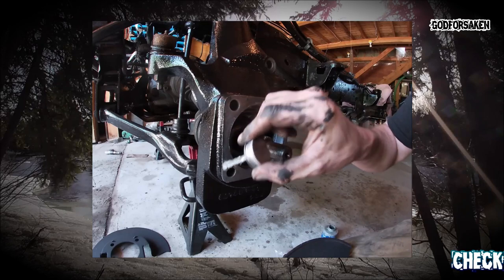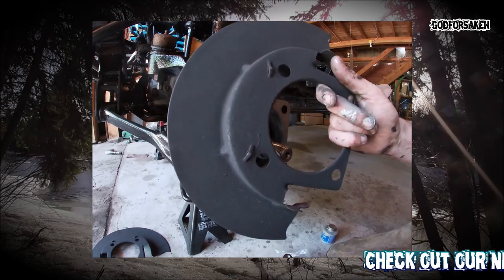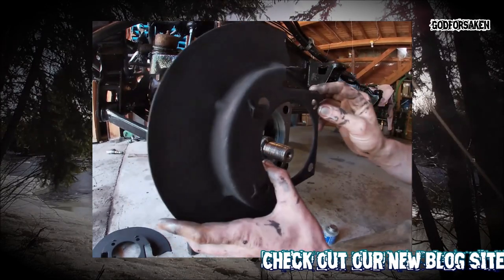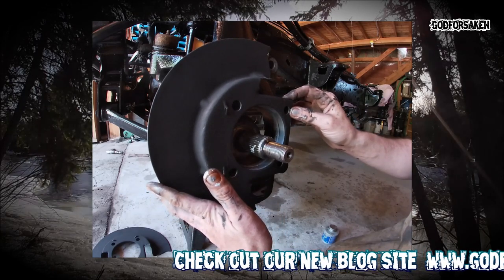Brake backing plates next. These were horrendously rusty but they actually cleaned up really, really good — pretty damn happy with how they came out. They'll do it for now. Make sure you put these on the right way around; I think it was this way — I can't recall now, I'm going to have to double check.